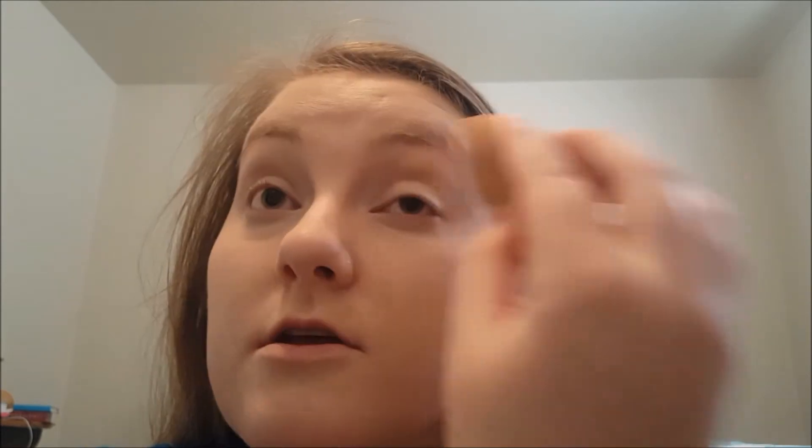I'm going to take my Real Techniques sponge — it's old and well-loved. I'm using it dry because I'm lazy. Just blend it in, make sure you get into the fine lines and really work it in. I also put it up on the eyelids so it primes them for eyeshadow.